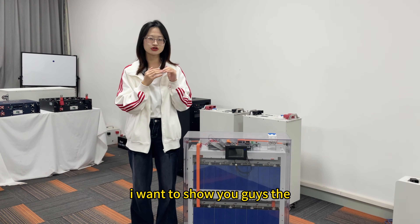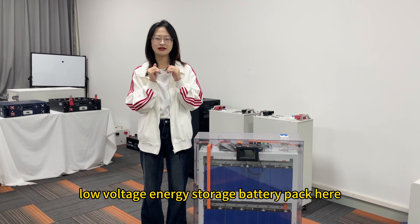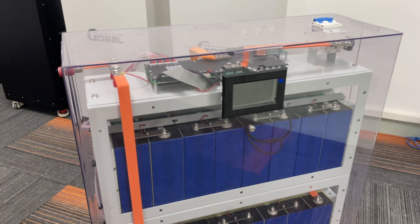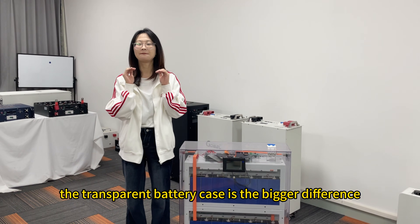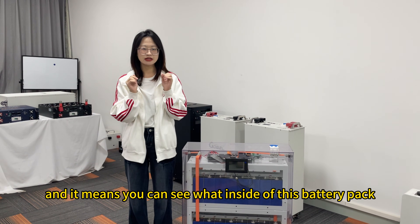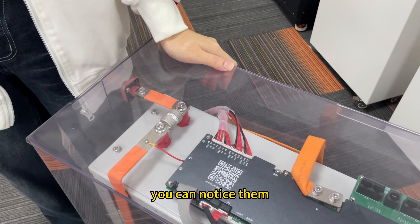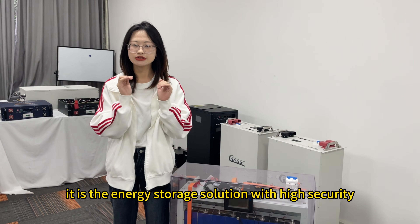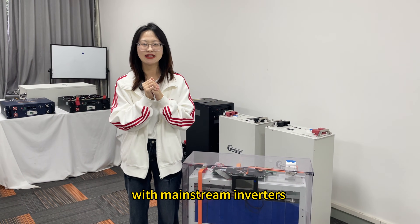In today's video, I want to show you guys the GP Project X1 16 kWh low-voltage energy storage battery pack. The transparent battery case is the biggest difference from other battery packs — it means you can see inside clearly, and if there are any issues, you can notice them. At the same time, it is an energy storage solution with high security, high scalability, and compatibility with mainstream inverters.